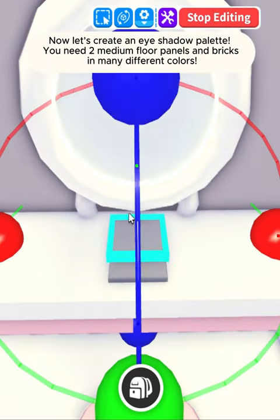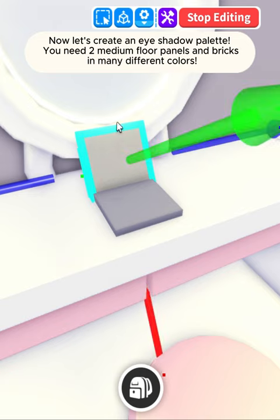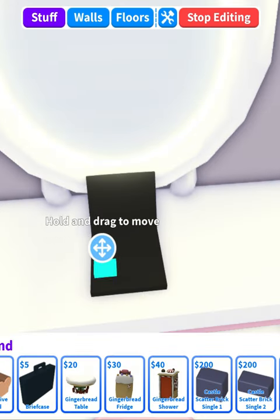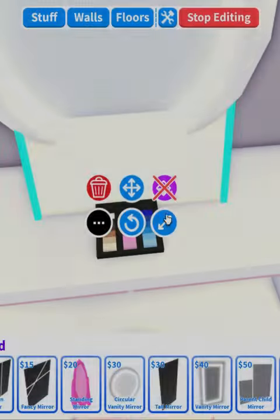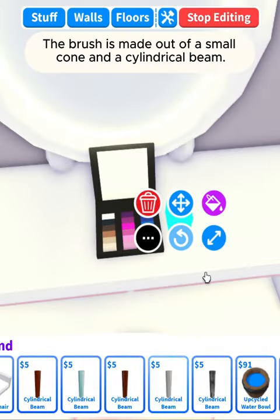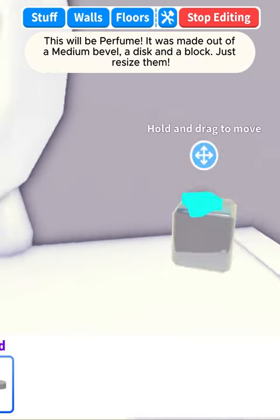Now let's create an eyeshadow palette. You need two medium floor panels and bricks in many different colors. The brush is made out of a small cone and a cylindrical beam. This will be perfume — it was made out of